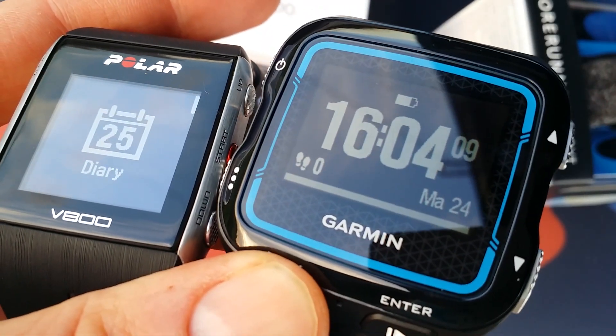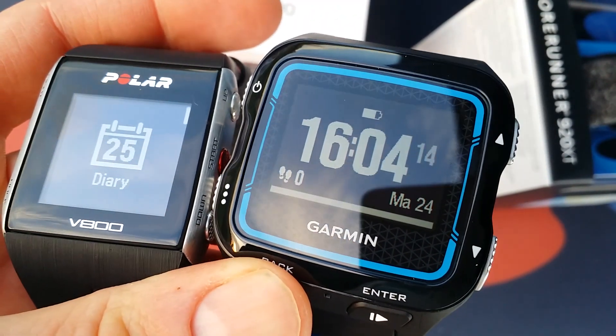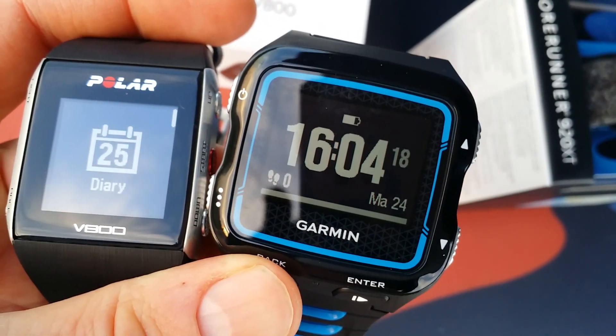Sorry for the terrible English. I liked the Polar a lot more because it looks much nicer, I think. Both are multi-sport watches,